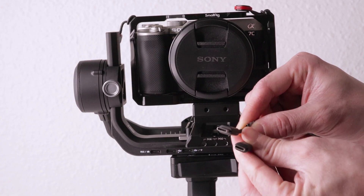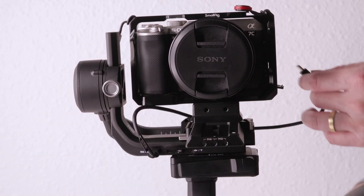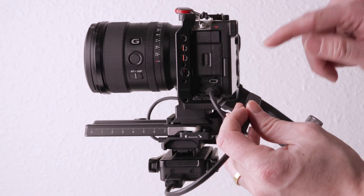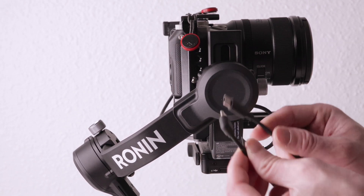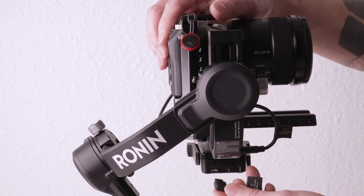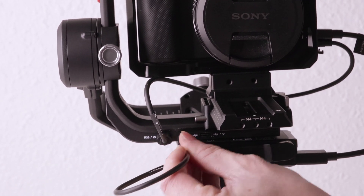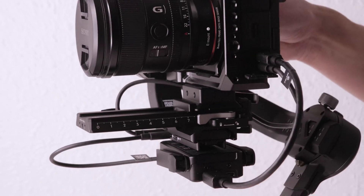First, we'll set up the cables for the camera and gimbal. I'm using a USB-C to USB-C cable — connect one end to the RSS port on the gimbal and the other end to the USB-C port on the a7c. Next, I'm using an HDMI to micro HDMI cable to connect the Raven Eye to the a7c. Then I'm using a USB-C to USB-C with a 90-degree bend to connect the Raven Eye to the gimbal. Make sure the USB-C is connected to the second port and not the third port on the gimbal — we'll come back to this later.